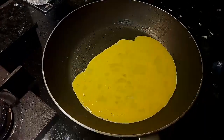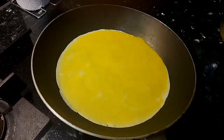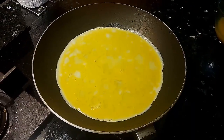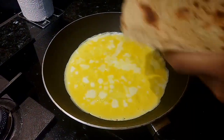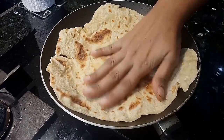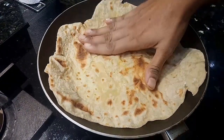Now let's rotate the pan and cook it well. Now add the leftover chapati on top. Press it well. Press the egg and mix it well with the chapati.